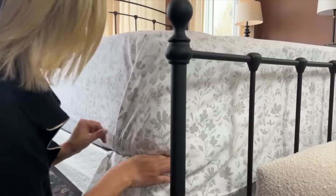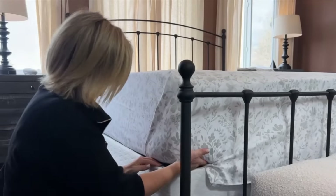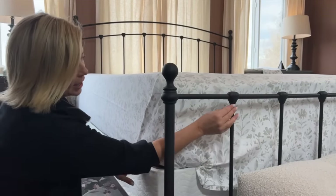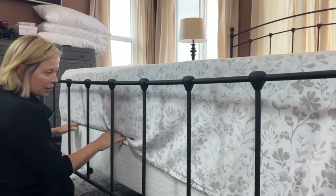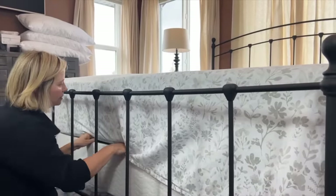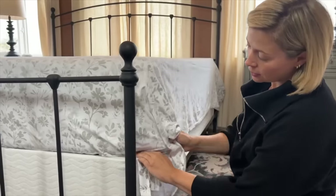You can go really big on the hospital corners if you want, or smaller. I'm not the type of person who needs the hospital corner to be perfect. Now we're going to tuck all the way around the edge of the bed — it's kind of a pain with these railings, but just move along, reaching in between the bars and tucking. As you tuck, make sure you're not creating a whole bunch of wrinkles. Tuck and smooth it out.